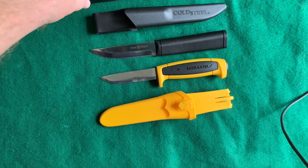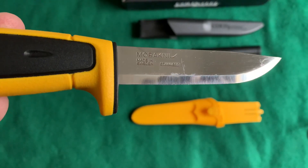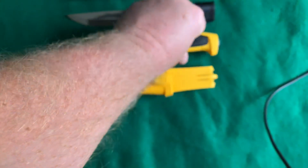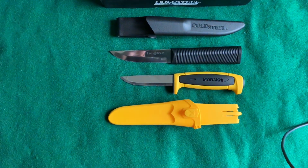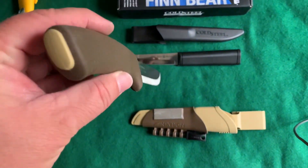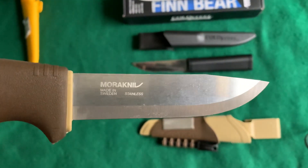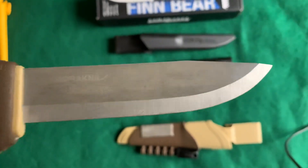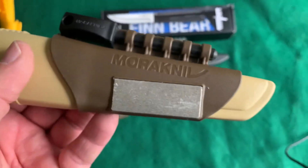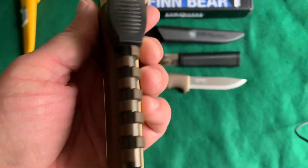Here it is beside a Mora basic — this is also stainless steel. This knife was quite sharp when it arrived. And here it is beside a more bushcraft survival type knife — this is thicker, more heavy duty, and it is also stainless. Can you tell I like stainless steel? This one does come with a diamond sharpening stone and a ferro rod, which is pretty cool.